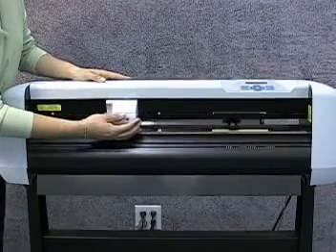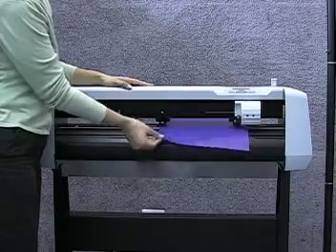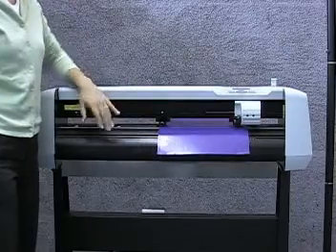Finally, take a look at the media selects and cutting head. The media selects are solid metal and hold small rubber rollers called pinch rollers. These rollers pinch the material between itself and the gold grit rollers as the material passes through the machine, and are also what keep your material from getting off track.